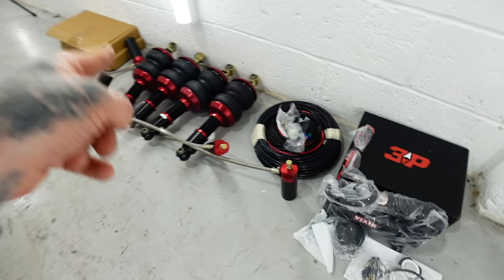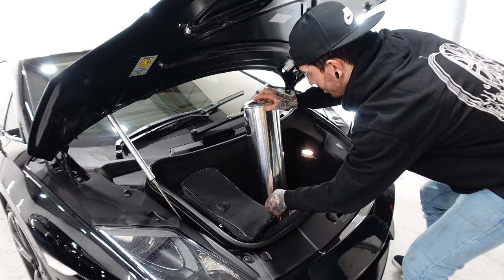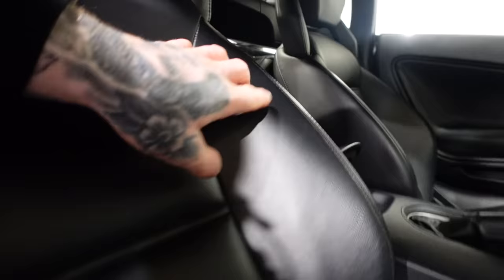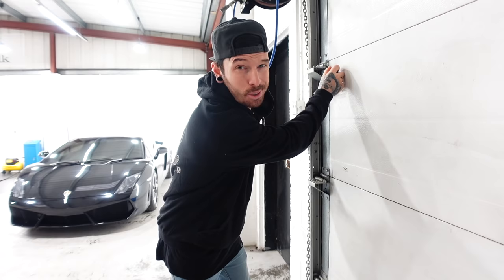We already bought Air Ride for it in the last video, but we haven't fitted it yet — partly because the tank doesn't fit. We're going to have to improvise. I think it looks pretty cool behind the back seats like that, so it's definitely going to take a lot of skill to fit.